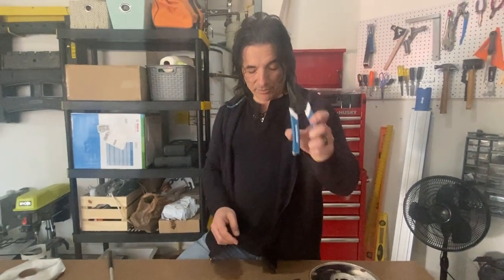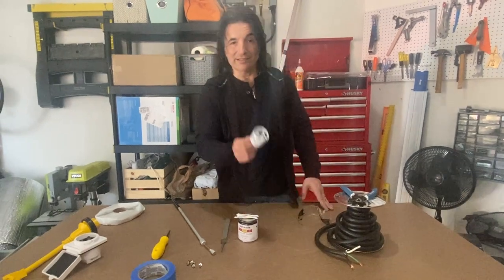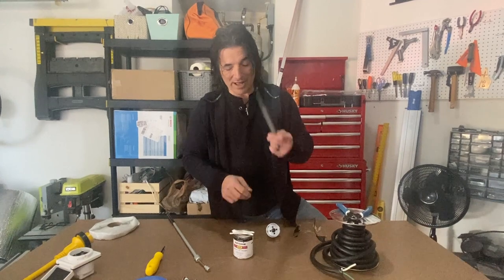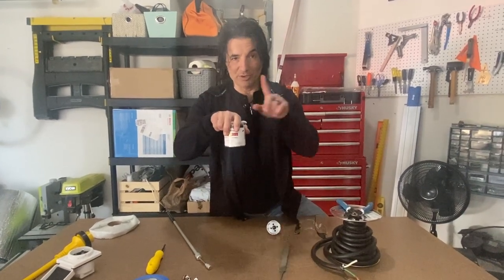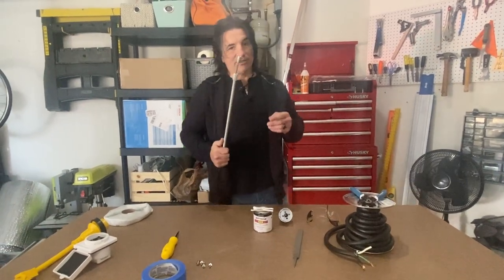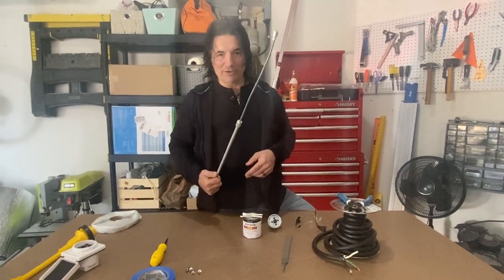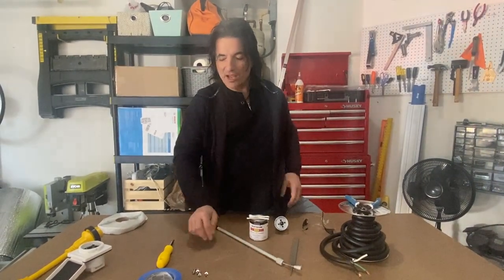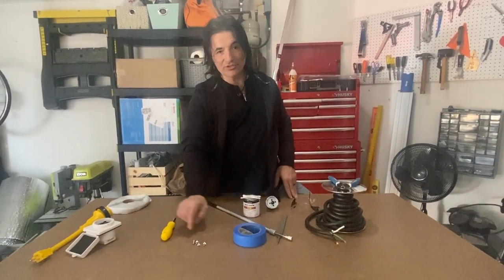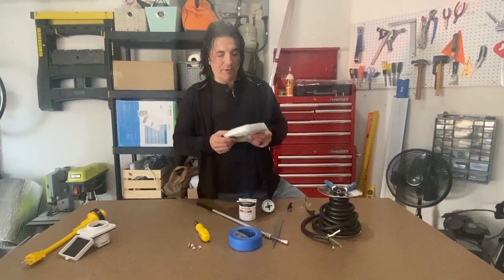You need something to strip the wire with, so we've got these tools. You're going to have to cut a hole in the van, so protect your eyes — and to cut the hole you'll need a hole saw, then the standard stuff: a file, some Rust-Oleum and a brush or some Q-tips to clean out the hole and make sure nothing rusts. We've got our handy magnet tool that helps us pick up any metal filings we can't reach. We've got some tape and plastic bags to keep the area clean.